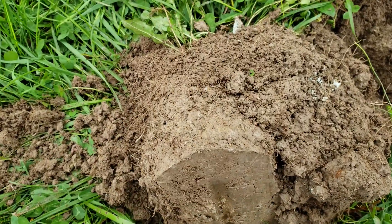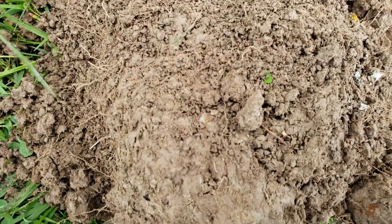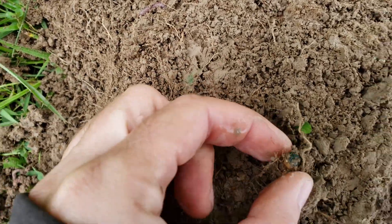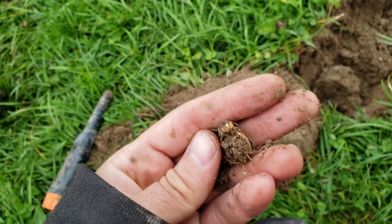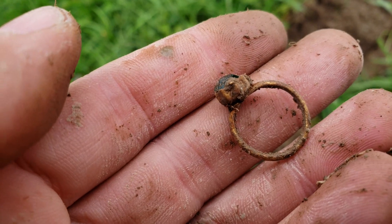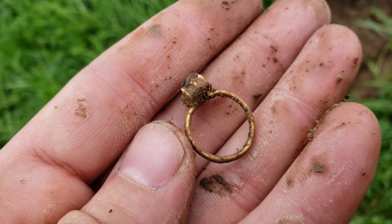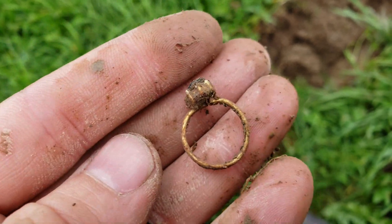Alright guys, are you ready for this — look what the Bounty Hunter found me. I ran the pinpointer over here, couldn't see it, and then I looked — what do you see right there? That looks like gold. Oh, there's a stone! Now, is it real? Probably not. Not real — but still cool. That is definitely a little kid's ring because it's teeny tiny, and it's something we missed with the other machines. Good on you, Bounty Hunter.